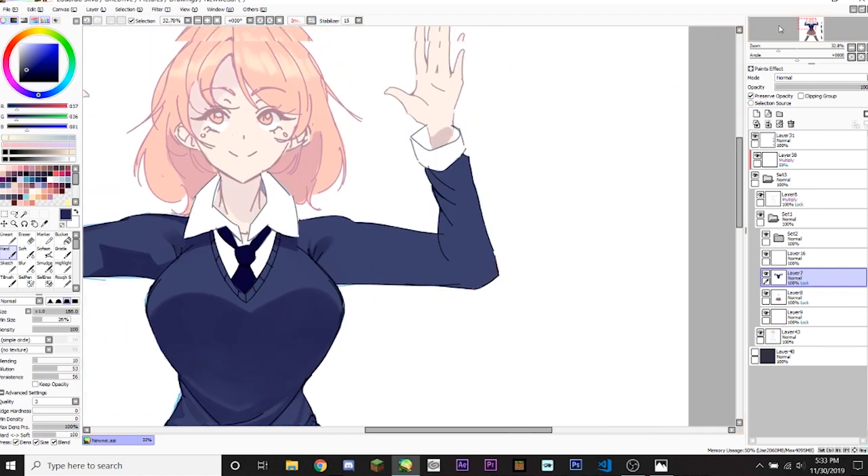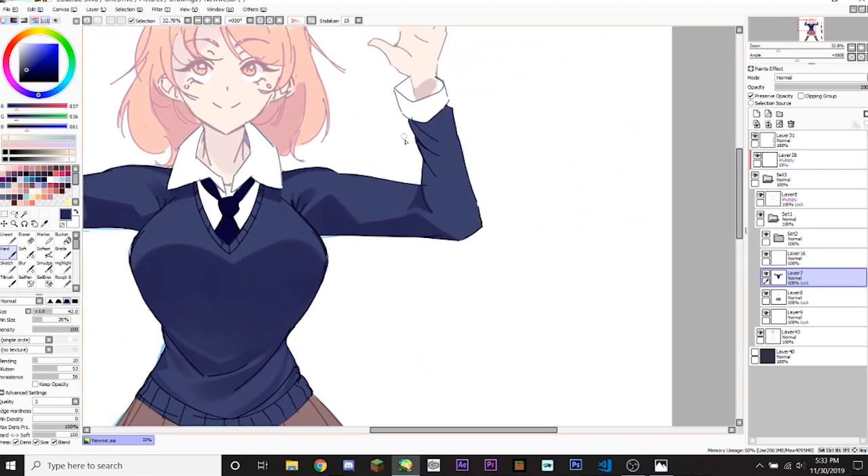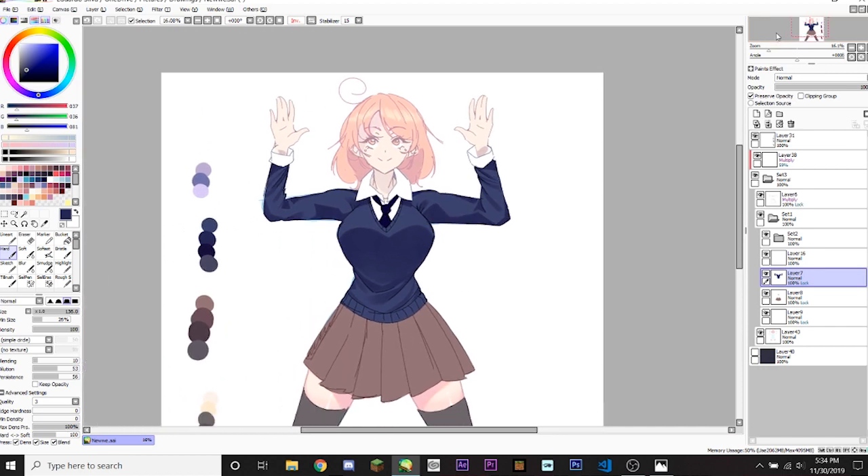Now we're gonna do the same for the other arm — a unique shape of shading since we don't want to be too boring. Then a generic shadow here since the hair would be covering this part. We're gonna do the little arm triangles, keeping it disconnected from this part. Then another arm triangle right here, and the little lines to show the fabric is being twisted. We're gonna use the color to block the fabric lighting, then do the elbow. So this is basically sketching out the base.